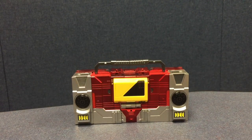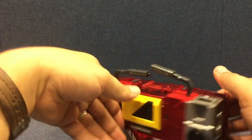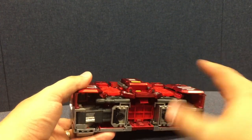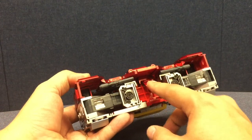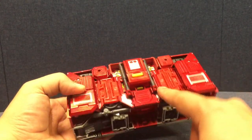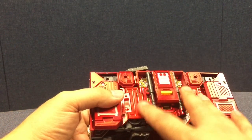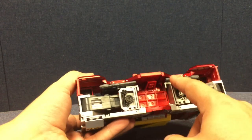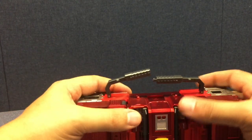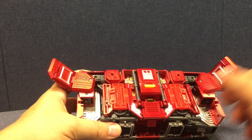Moving on to transformation — it's really pretty simple. He comes with two copies of his rifle, and before I couldn't get both to attach at the same time. The reason is that the barrels actually come off and peg in right here — the instructions show this. So the rifle barrels store right in alt mode, which is really cool. The barrels are supposed to come out and plug in there, so now that we know that we can take care of it.